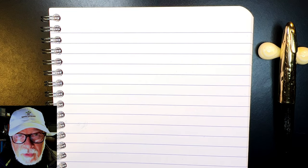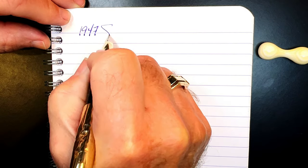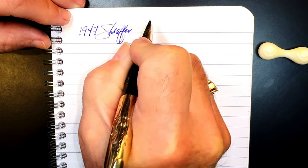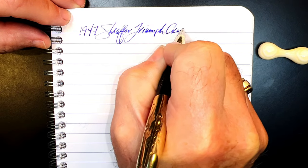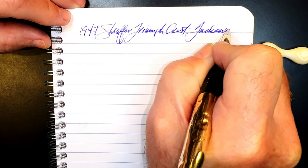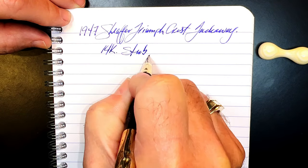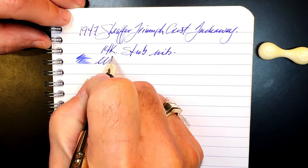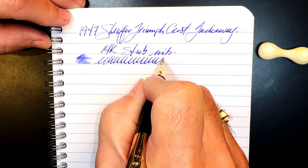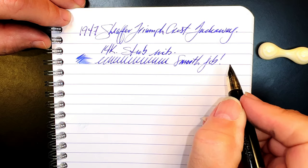We're back with the writing portion of the review. This is Clairefontaine 90gsm paper, and the pen is the 1947 Sheaffer Triumph Crest Tuck Away with a 14-karat gold stub nib. Let's check the wetness — it's decently wet, and boy is this ever smooth. Jack did a real great job on this one.